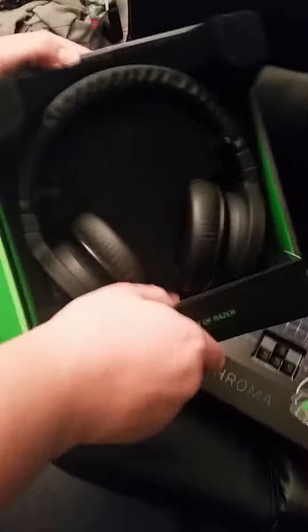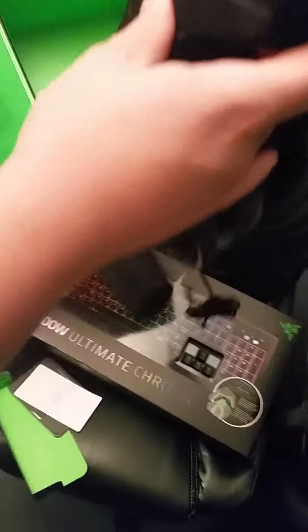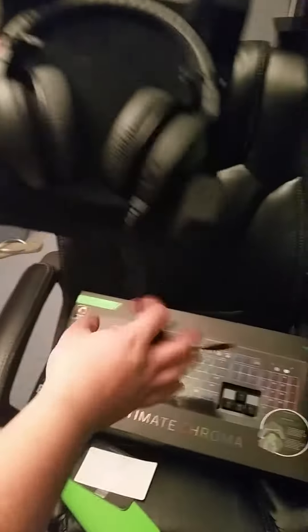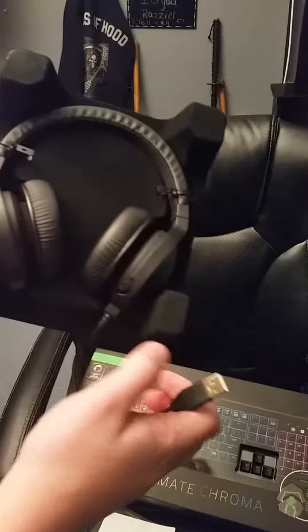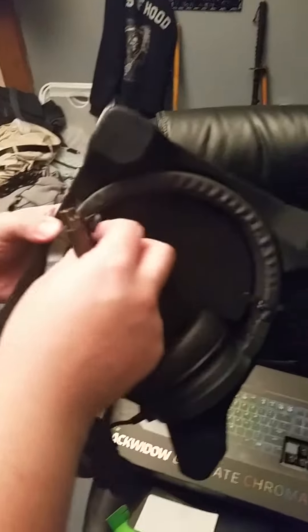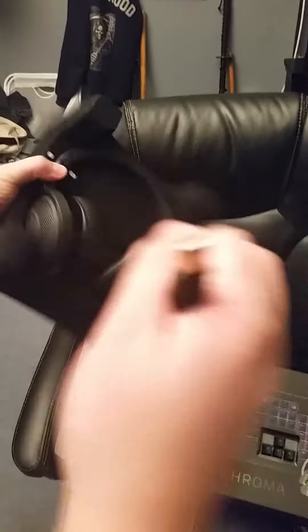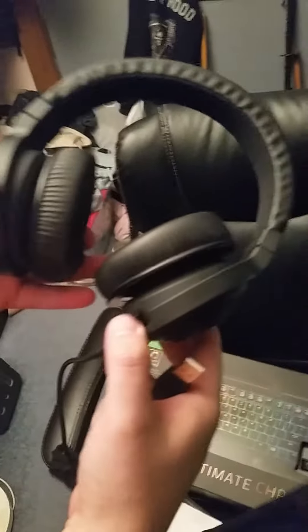Alright, so this is the beast. Brand new, just came out — super excited. It's actually USB now, thank god. No more of that freaking AV cable. Fitted headphones for your ears, a lot of technology on your hands. Love it.